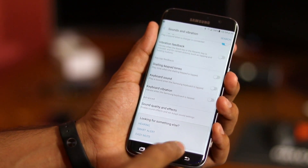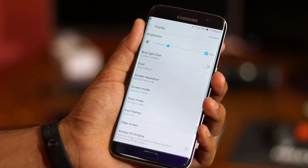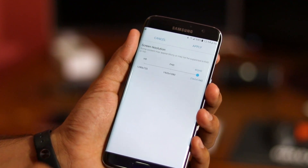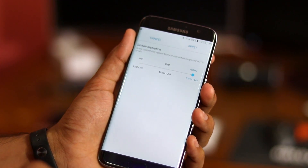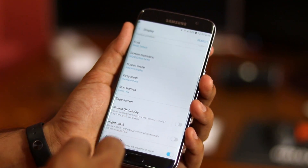Heading into display, you'll find some very useful options. This includes being able to change the screen resolution from Quad HD to Full HD or even 720p to preserve battery life. Other display settings like always-on display, night clock, and screen saver are also present here.